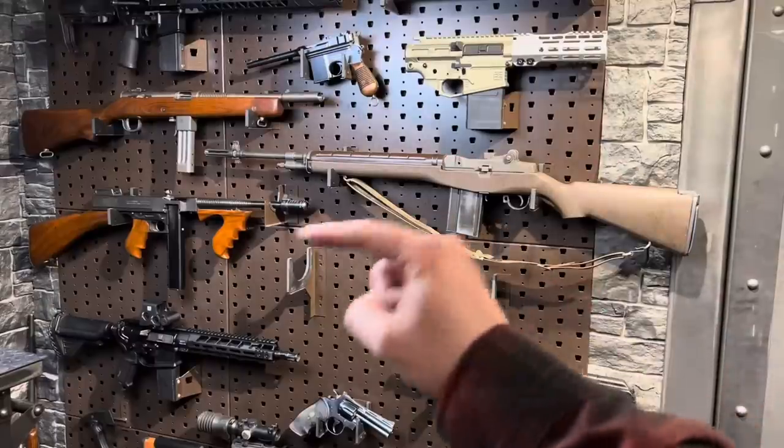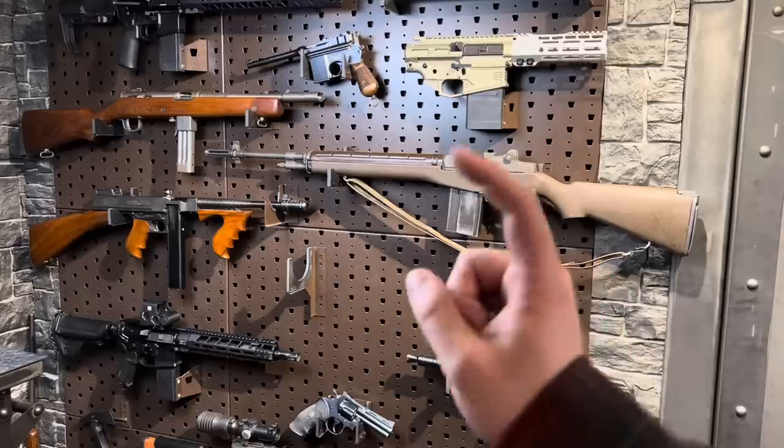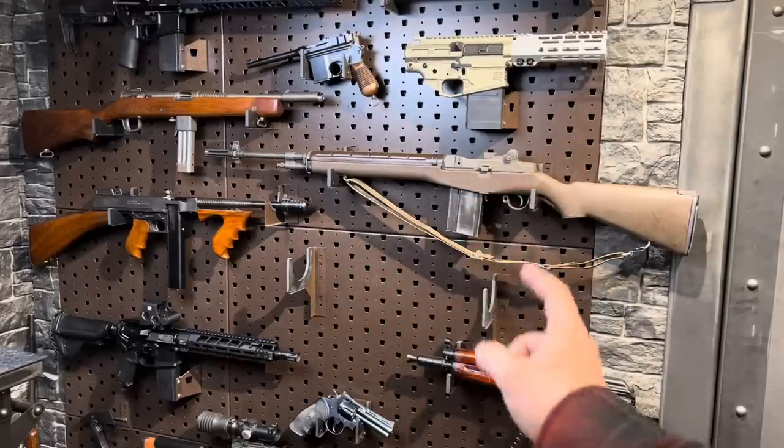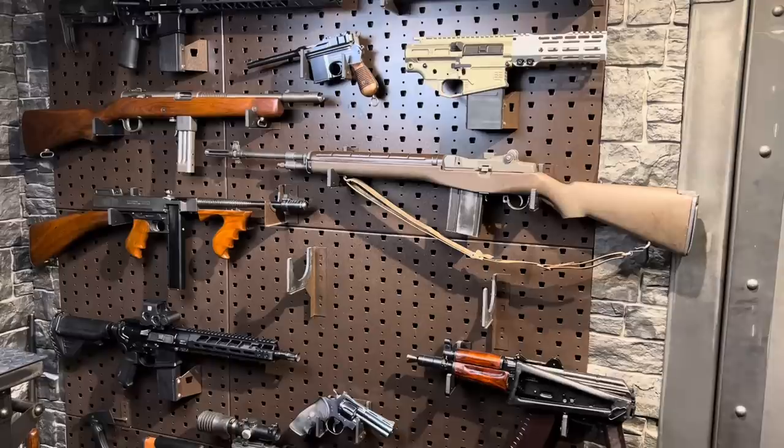Origin of that one: I picked up the lower on the east side of Canada, and I picked the upper on the west side. I picked the Mark 107 Diablo upper on the west side of Canada, and that Mark 111 upper came from PWS as a demo. A complete rifle will set you back in the low twos.